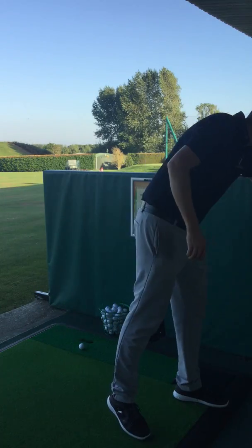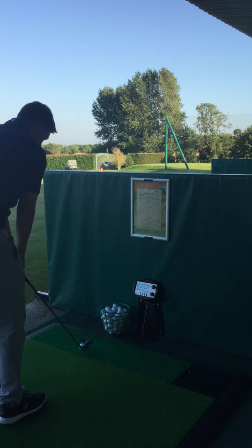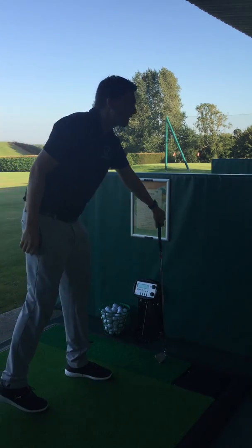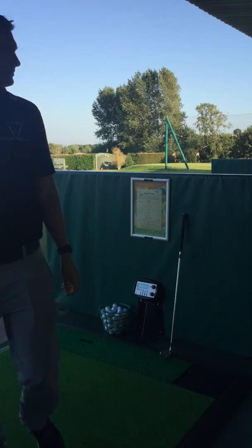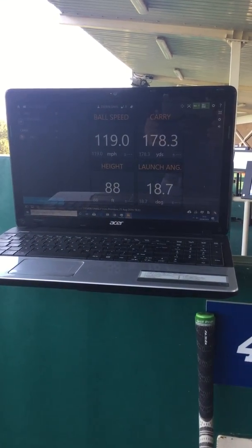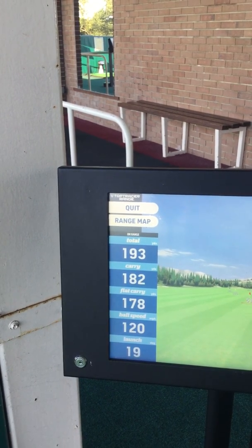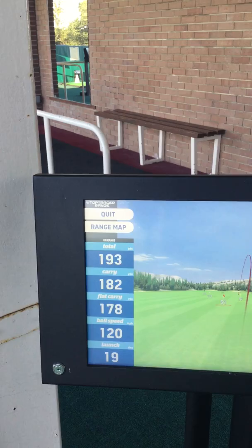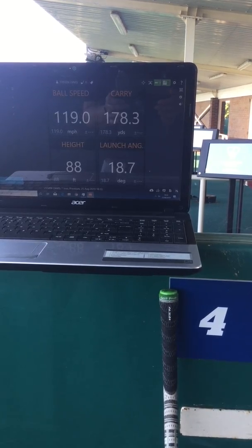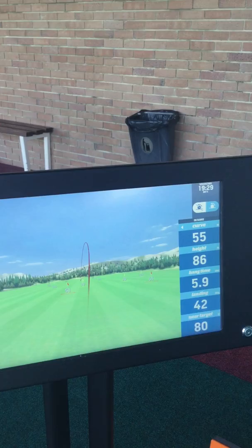I'm going to start off with a 7-iron and take a couple of shots. Looking at the screen here, you can see the Trackman figures: 119 miles per hour ball speed. On the Top Tracer it's 120 miles per hour. We've got a carry of 182, flat carry of 178. Top Tracer says 178, with a launch angle of 18.7 and a height of 88. Trackman shows launch angle 19 and height 86 — pretty accurate by all counts.